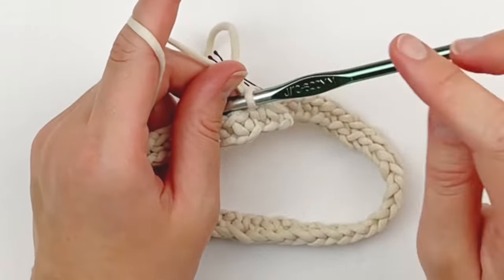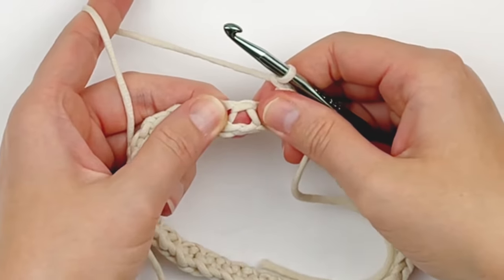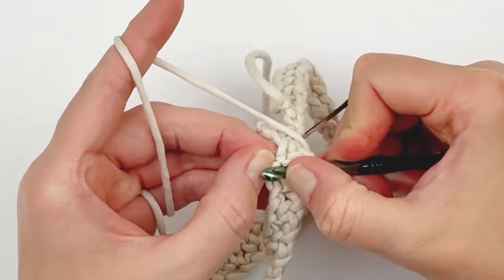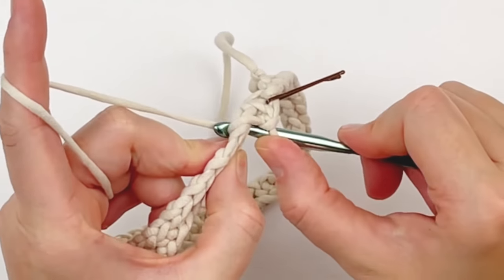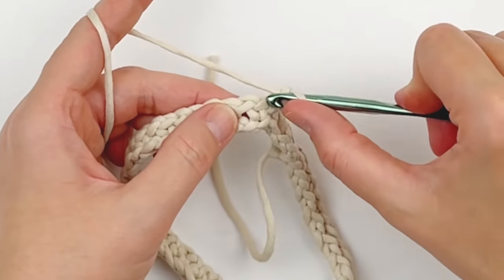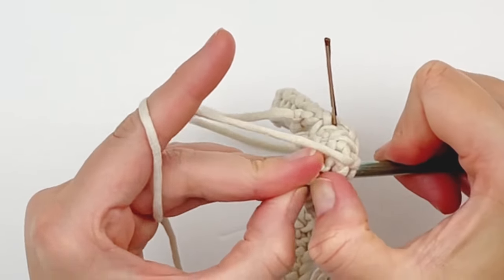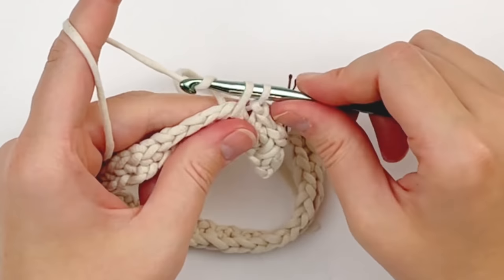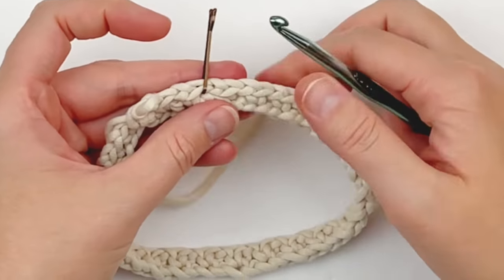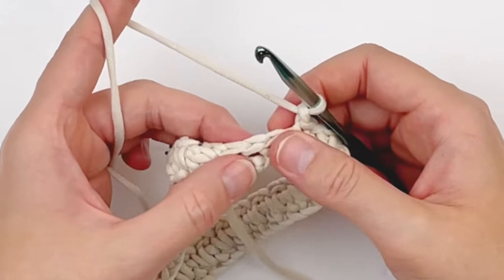Now you're going to chain one and skip the next stitch. Working into the foundation chain below your chain one space, make a single crochet. Chain one, skip the next stitch, working into the foundation chain below the chain one space, make a single crochet. You are just going to continue doing this all the way around until you reach the end. Here I am close to the end — I've chained one, skipping one, and I'm going to make a single crochet down into the foundation chain two rows below.